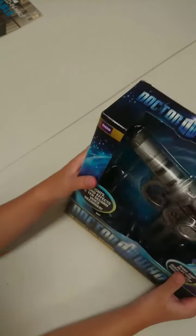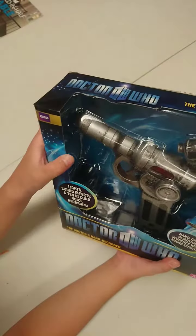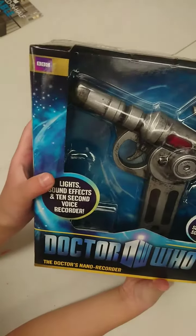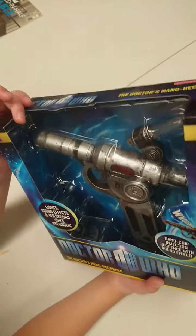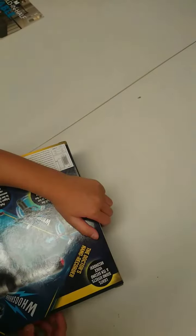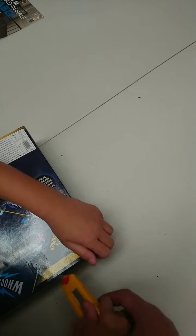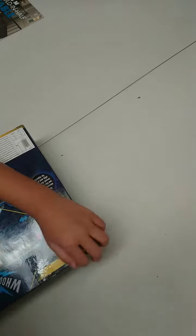Hi guys, welcome back to my software toys review. Today I found this in my dad's shelves. I'm just going to unbox it — you just need to open the sticky tape. Be careful! My dad is gonna help me.